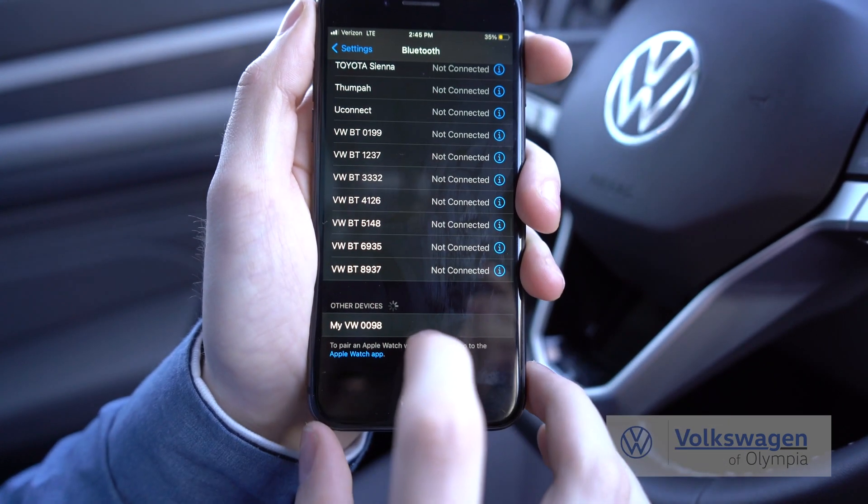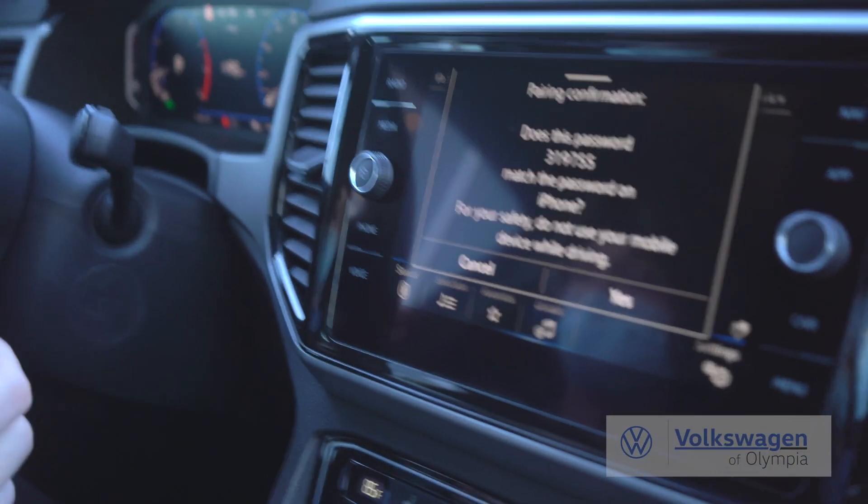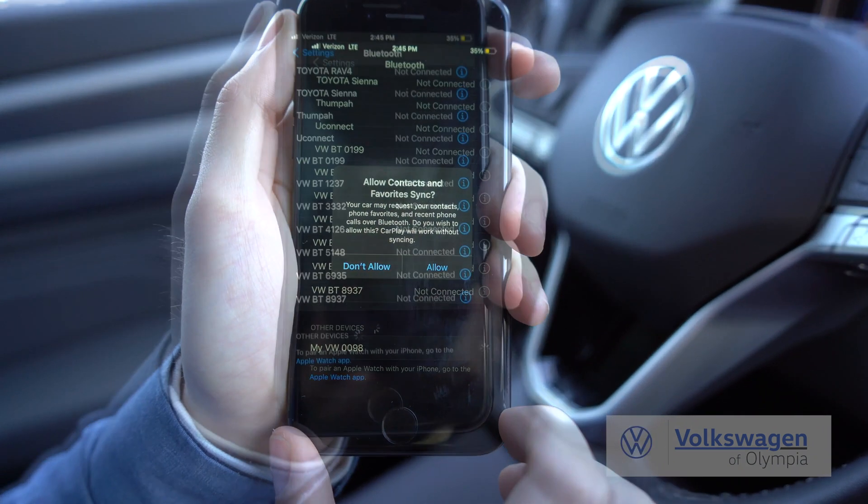The name of it is MyVW. Right here, you'll connect to that. Now it'll come over here and ask you for the password. Press yes on this and it'll also pop up the notification to pair on your phone.